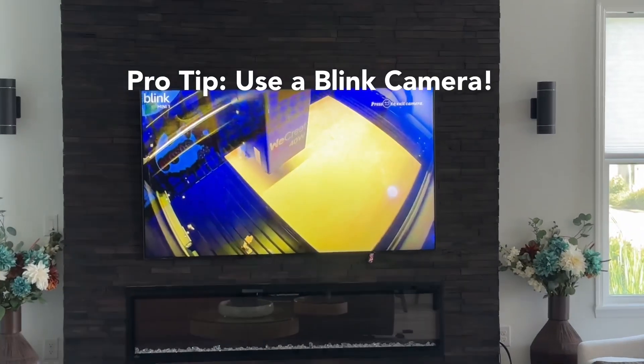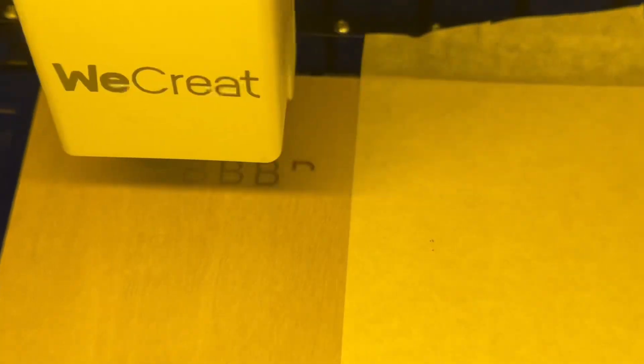Now let's try the 20W. Pro tip: use a remote camera so you can watch what's going on and do other things during the day. You're busy, probably like we are.